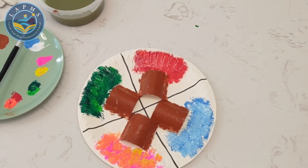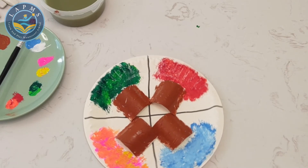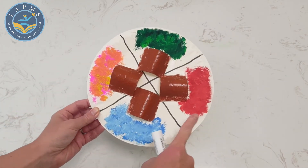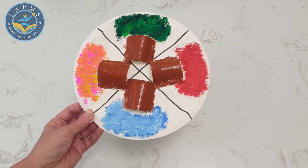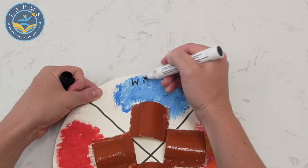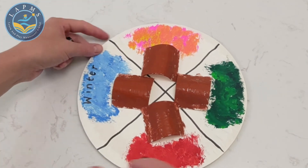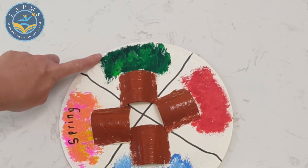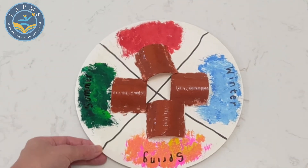Fantastic! Now all we have to do is let our painting and our glue dry before we can add the names of our seasons along our seasonal wheel. After letting your seasons wheel dry, we can add some labels onto our trees to remind ourselves which season belongs to which tree. Let's start with the winter tree — I'm going to write the word 'winter.' Let's move on to our spring tree, then summer, and last of all, fall.